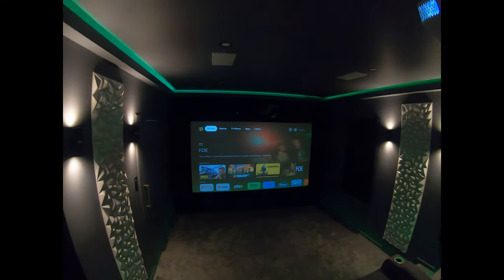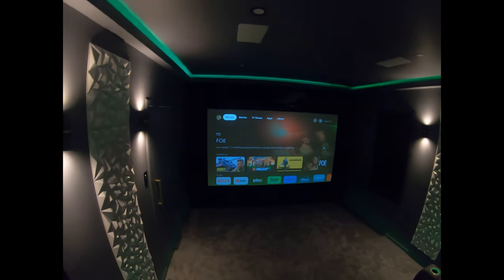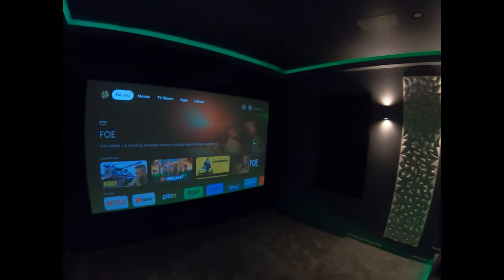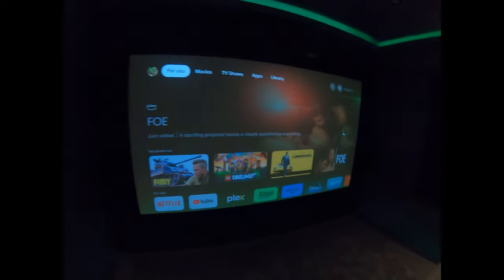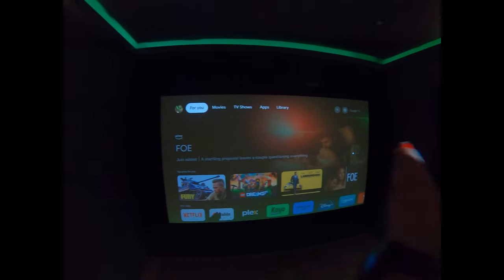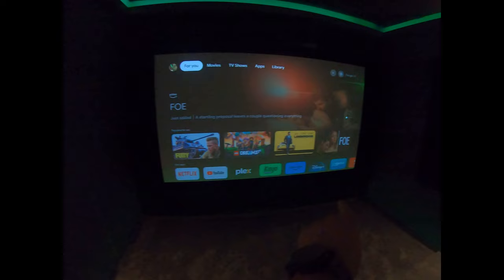We have a 120 inch screen. We've got a 7.4.2 system — seven base level speakers, four in the ceiling and two subwoofers. We've got an acoustically transparent screen, so speakers one, two, and three are in behind the screen, with a subwoofer in each corner.